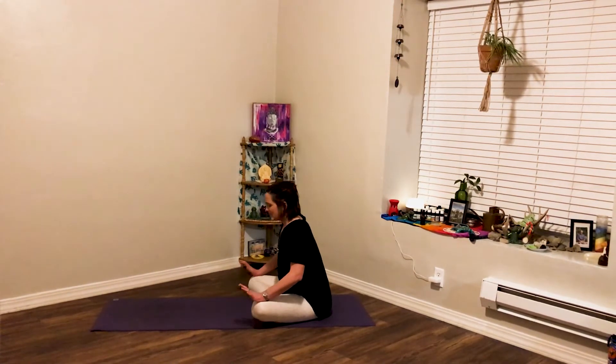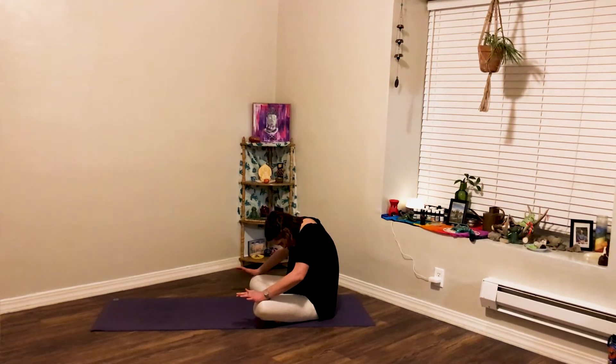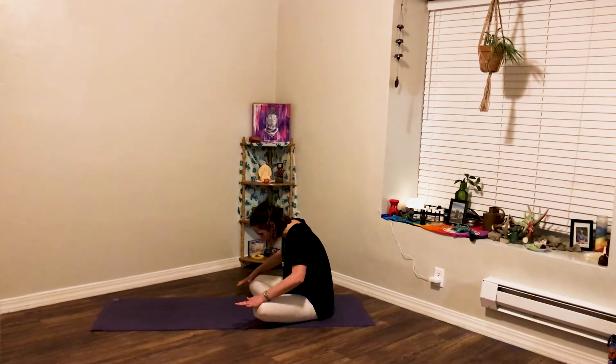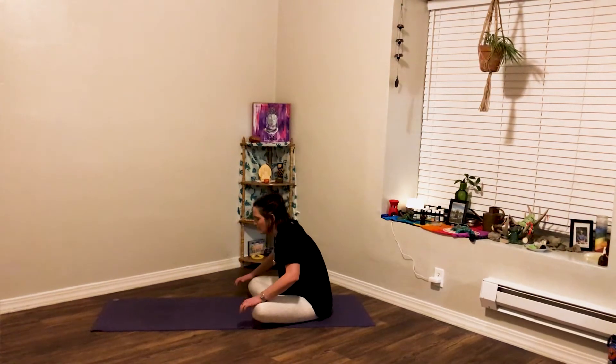Big inhale. Draw the heart chest forward. Place the palms of your hands on your knees and press your knees back as you draw the heart chest forward. And then exhale, push the knees forward as you draw navel to spine, chin to chest. Rolling your heart chest forward, pressing with the palms, opening, expanding, and then exhale, rolling it back.